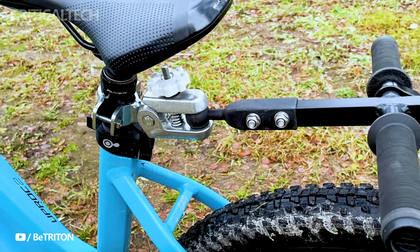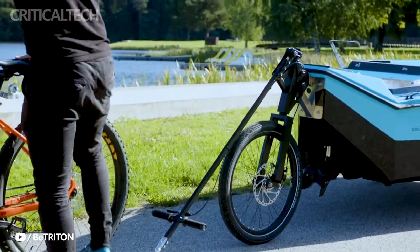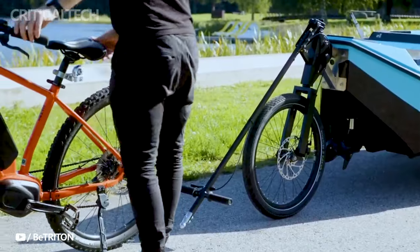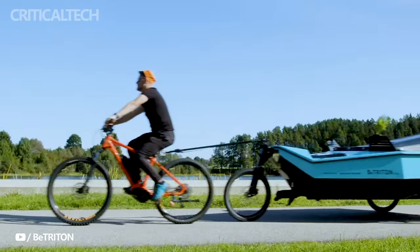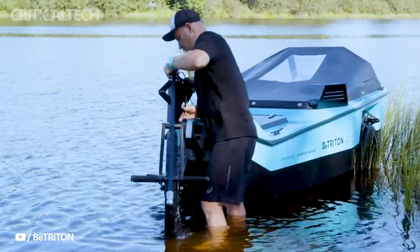Renowned for pushing the boundaries of e-bike appearance, B. Triton has elevated the experience with its groundbreaking dual-purpose e-bike trailer. Unlike its predecessor, the Z-Triton, which stood as a remarkable standalone vehicle, B. Triton's new model takes innovation to another level by transforming the concept into an add-on for your existing e-bike.